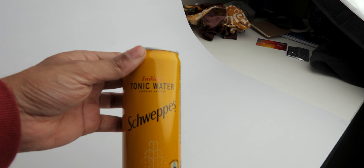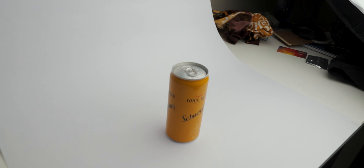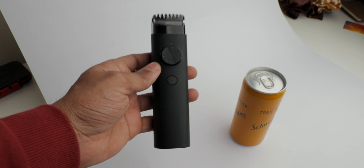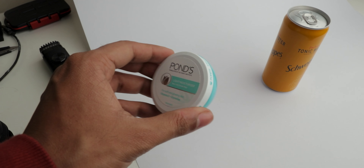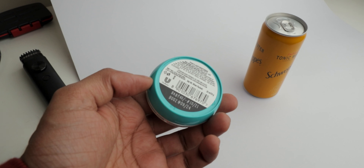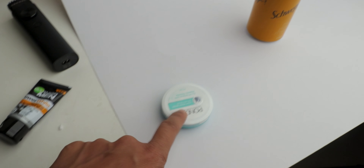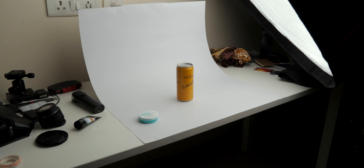For the products, I'm going to be covering three in this video. The first one is this Indian tonic water from Schweppes — it looks pretty clean with that nice mustardy yellow color. The next one is my old hair trimmer from Xiaomi, which I thought looked clean and minimalist. For the third one, I was choosing between a tube of face wash and a small tub of moisturizer, and I'm leaning towards the moisturizer because it has a nicer color palette. Yeah, I'm going to use the moisturizer as my third product.